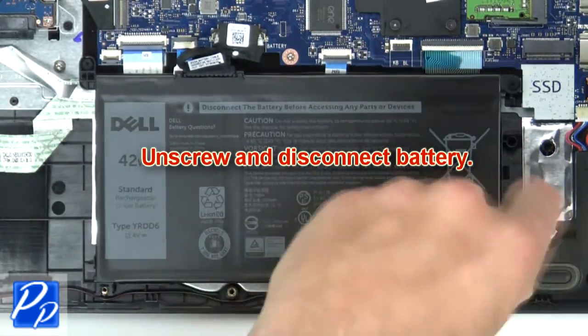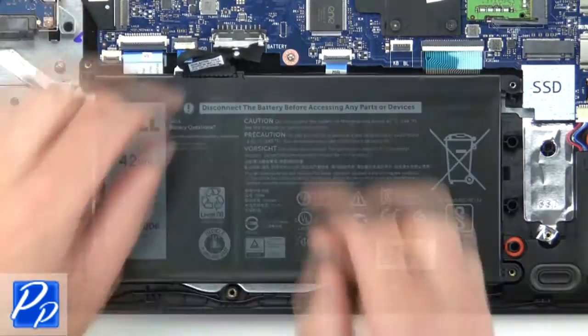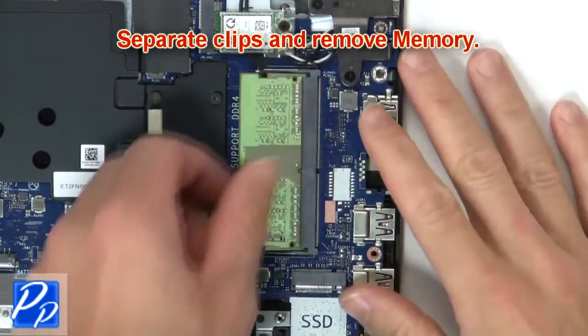Now unscrew and disconnect the battery. Next, separate the clips and remove the memory.